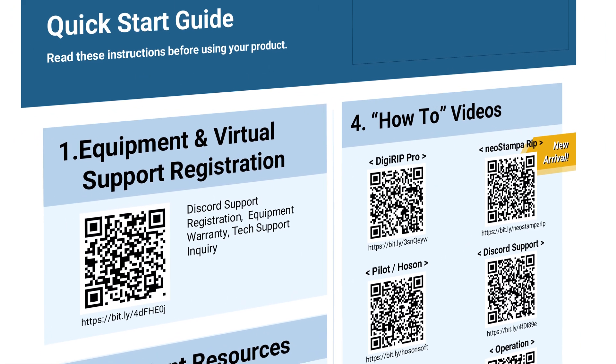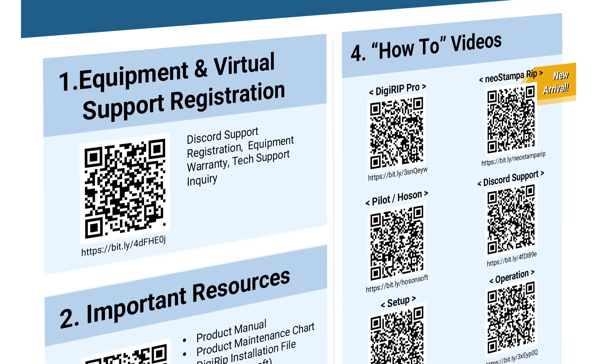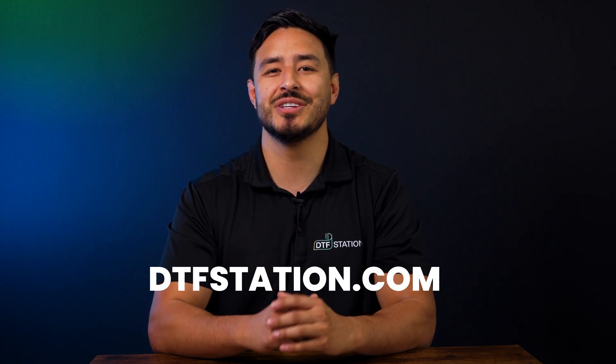For existing customers wanting to try out NeoStampa, we will have print-ready sample files for Pilot or Hosensoft to compare the two rips. Navigate to the Quick Start Guide, or simply reach out to our Tech Support Team on Discord. NeoStampa is available now from DTFStation. Don't wait to elevate your direct-to-film printing — see the difference, feel the difference, and elevate your prints with NeoStampa. Contact DTFStation to learn more.